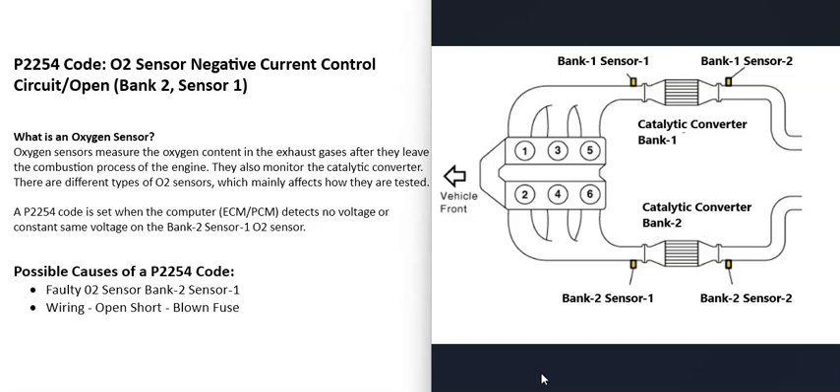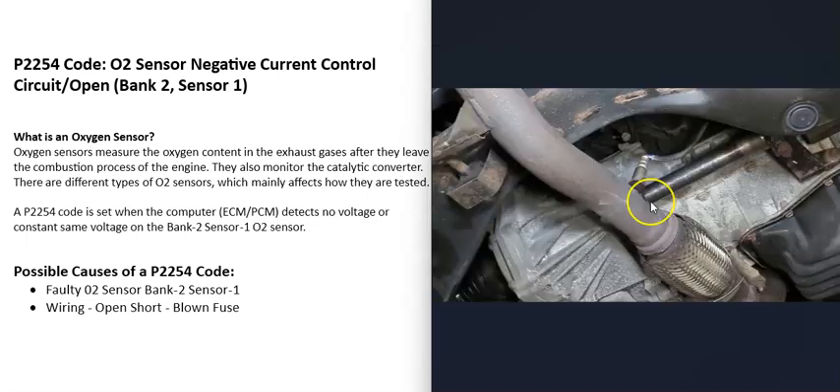There are going to be two O2 sensors on each bank of the engine — sometimes three, but usually two. Sensor 1 is located before the catalytic converter and is called the upstream O2 sensor. Sensor 2 is located after the catalytic converter and is called the downstream O2 sensor. For the P2254 code, the sensor to locate is the bank 2 sensor 1.